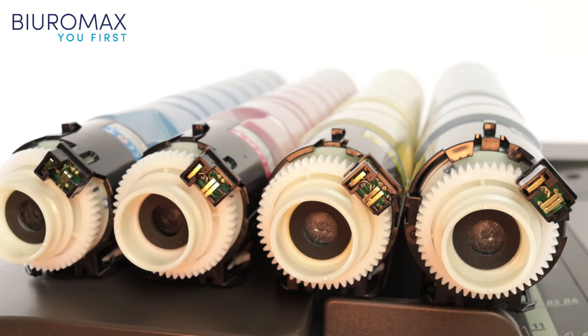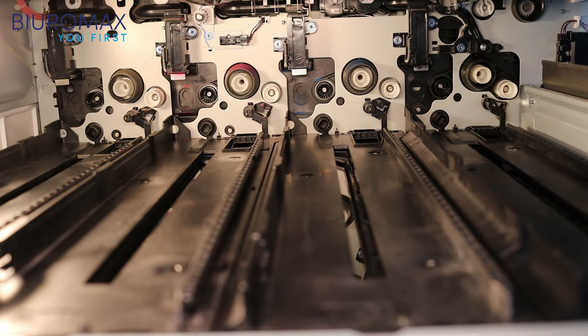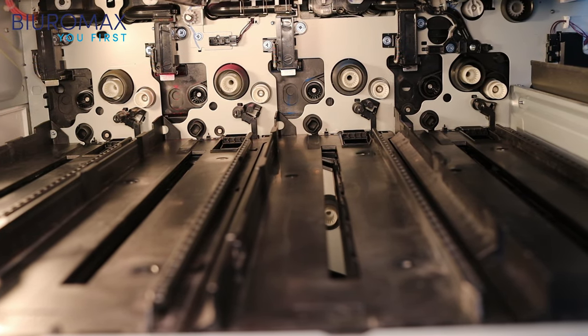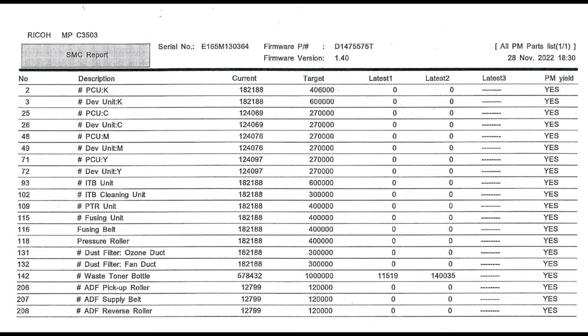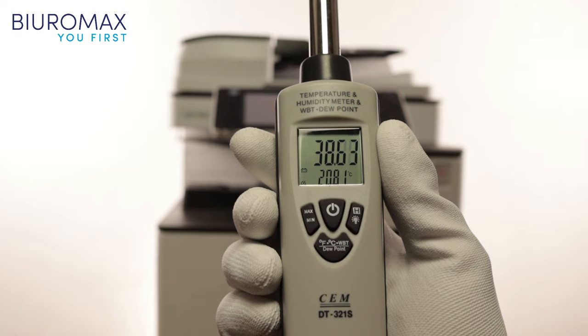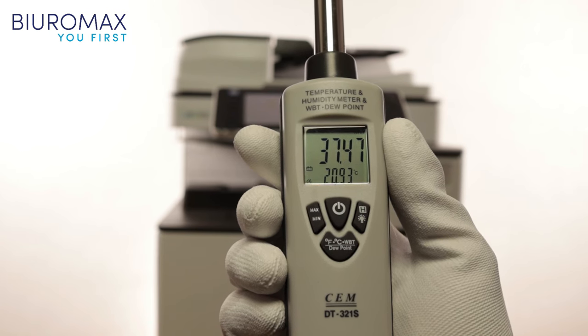A RICOH MPC-3503 color photocopier with an initial count of 105,273 copies was used for the toner test. The photocopier underwent a technical inspection and the inside of the device was thoroughly cleaned. No need to replace consumables before testing. The temperature is 20 degrees Celsius and the average humidity is 37%.